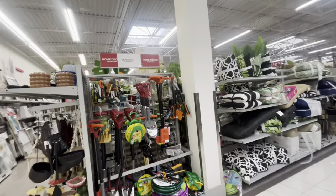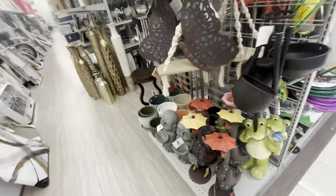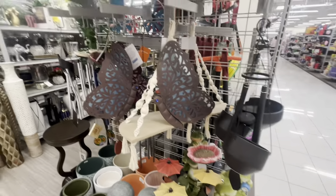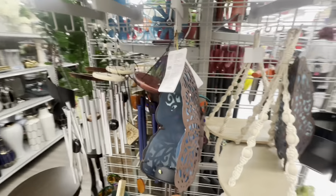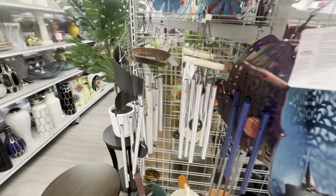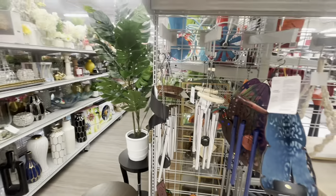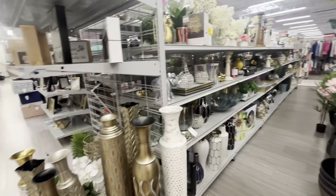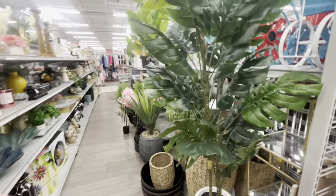They have beautiful new Easter and spring decor — look at this! The spring decor, the little froggies, and look at the hanging butterflies — they're solar. My husband loves these, he loves the sound they make. All right, let me show you the Easter stuff I saw.